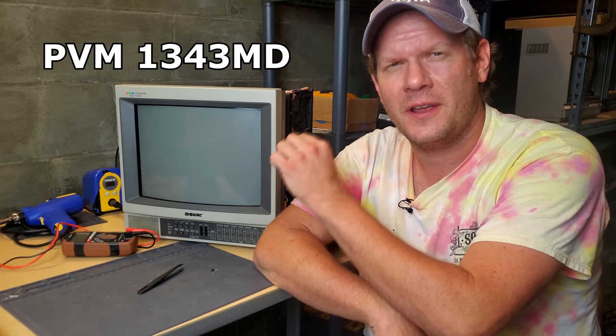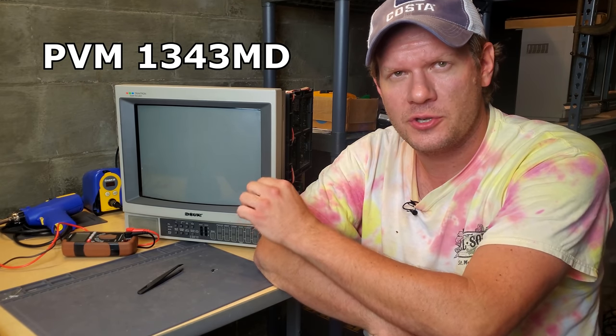Otherwise, let's just get right back into this repair. Welcome back today to RetroTech. I'm Steve, and I've got a brand new Sony PVM in the shop. This is one that I bought on eBay recently - this one was $145 shipped to me.